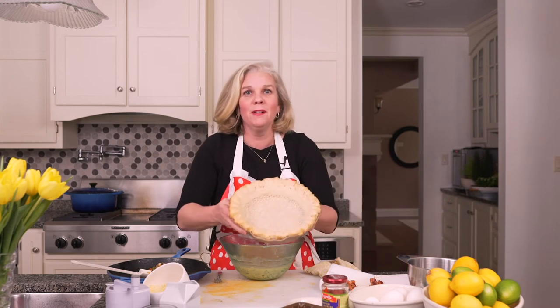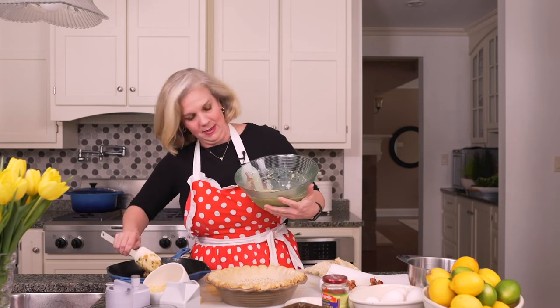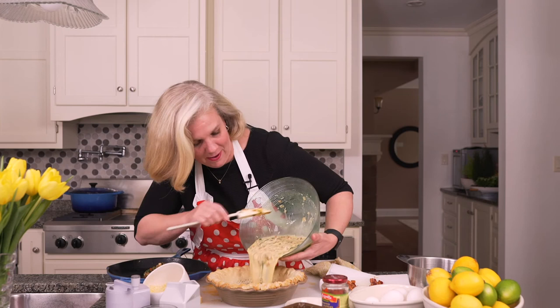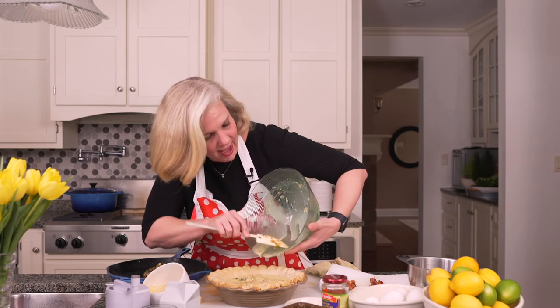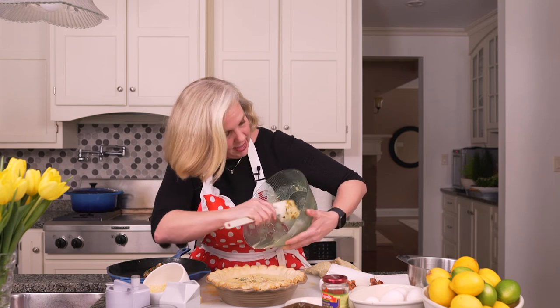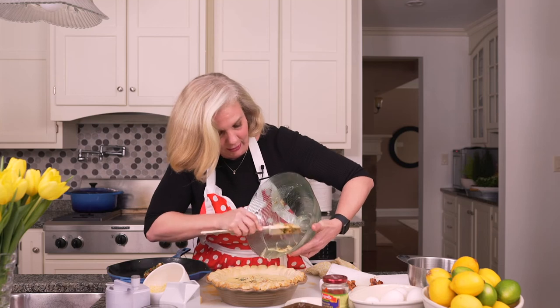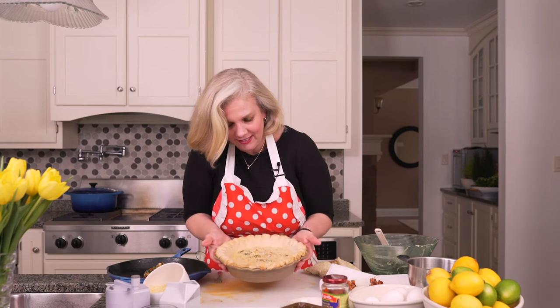The time has come. We have our beautiful pie crust that we've pre-cooked and it's ready now to receive this beautiful egg mixture. Here we go — pour it in. Look how hearty that is. When that cooks it's going to fluff up a little bit of course because of the eggs. Then you're going to let it sit, cool, and then eat. Check it out — doesn't that look great?